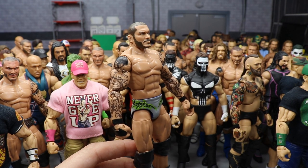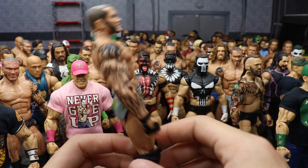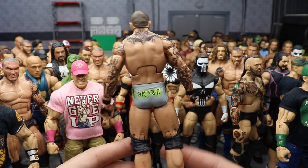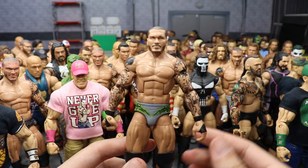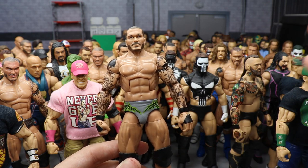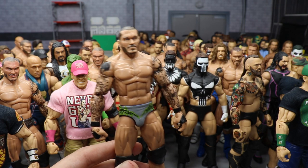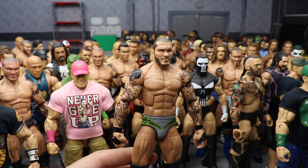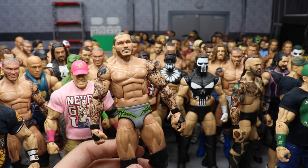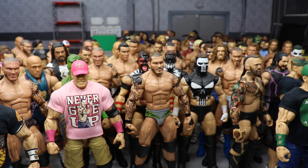Our last Randy Orton custom — a fantasy attire in cool gray with black designs and lime green outline. I feel like he would rock this in real life. I think Orton looks better when he rocks gray trunks in different color schemes — like his snakeskin red one from Super ShowDown versus Triple H. I'd like to see that from Mattel. This is the final Randy Orton.